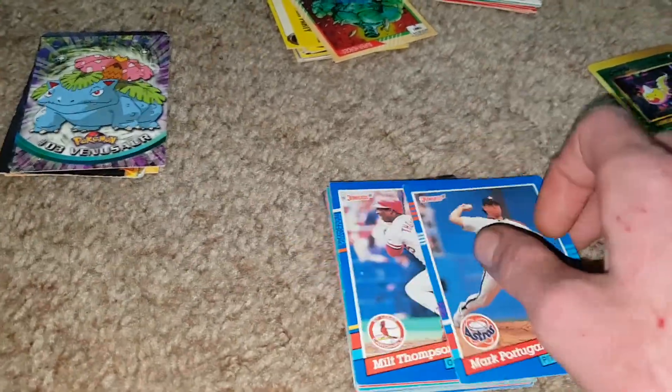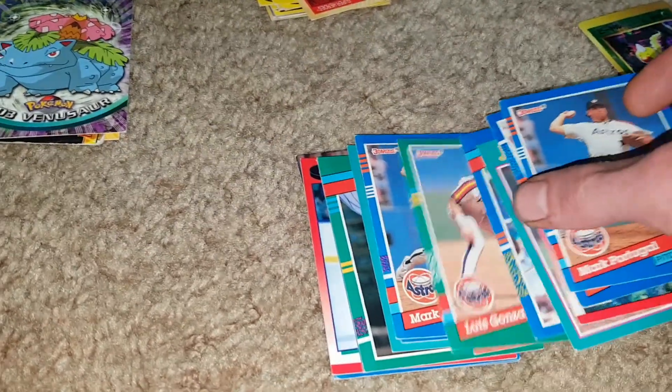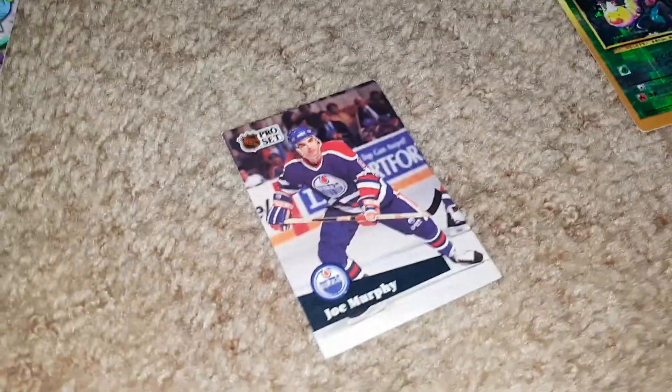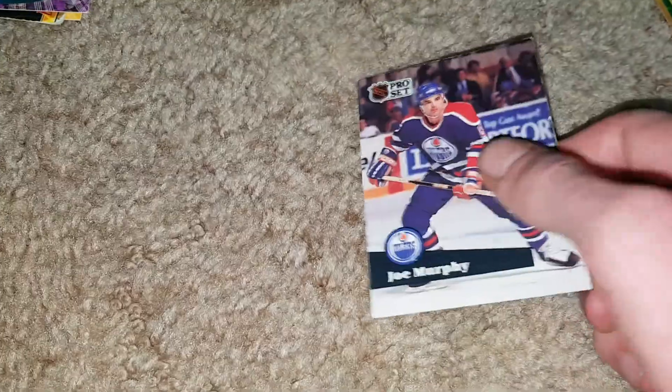Once we have them all together we'll look through everything separately — this is just a random box of things. I remember those Pro Sets. People were like, buy the hockey cards because there's something to collect — that was probably before Pokemon cards.